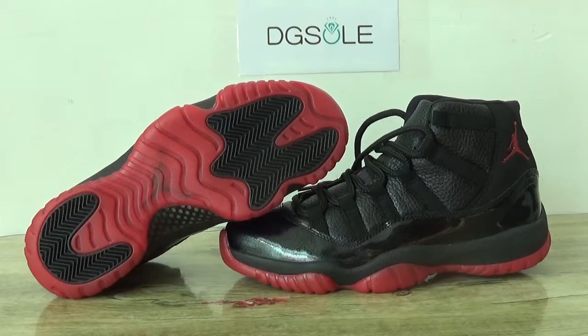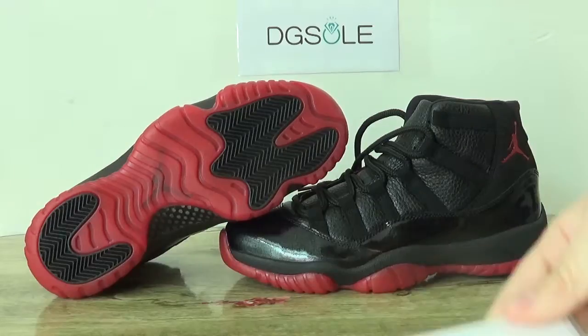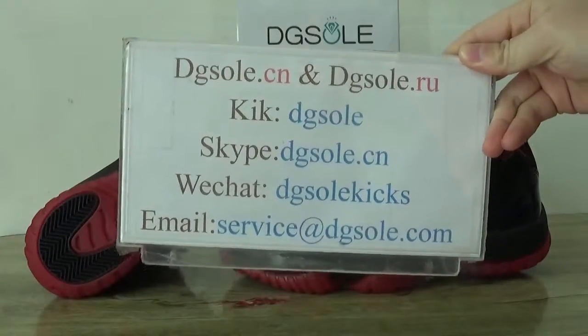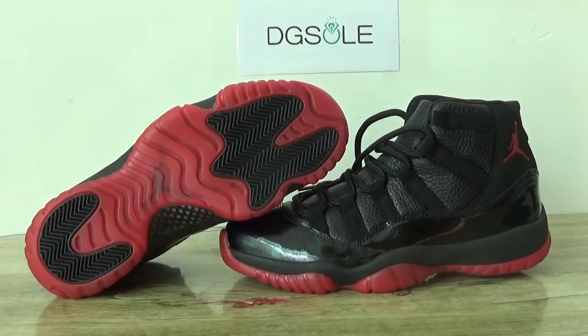Hi guys, nice to see you. This is DJ Saucion. Welcome to our website. Here you can find information about us. Check this shoe — the Air Jordan 11 custom made shoes.